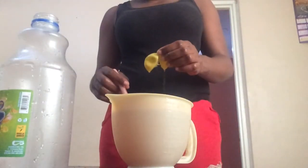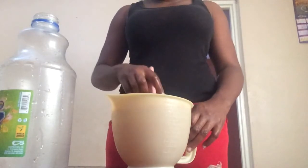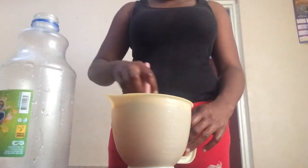I went ahead and dropped two limes into the jug to give it the flavor as well. Just continue mixing it, then get your cup and pour your lemonade.